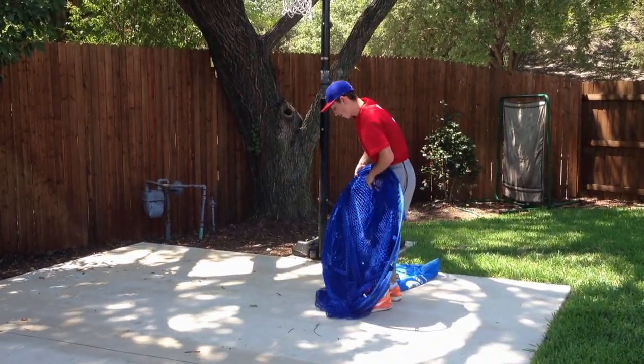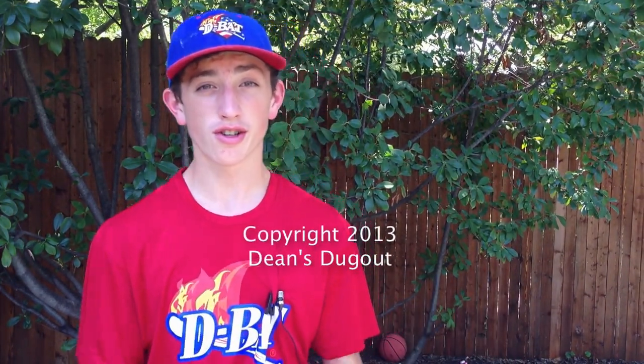Here we go. That was how to put down a baseball net. I hope this video was helpful and if you have any questions just comment in the section below. Thanks for watching.